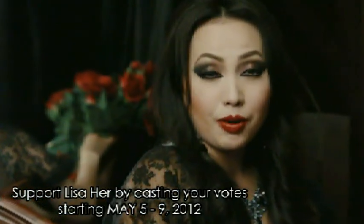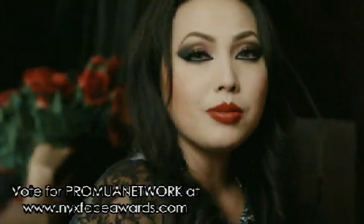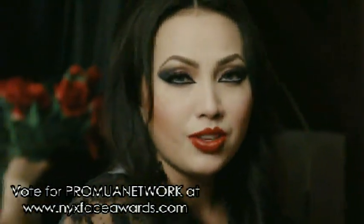Support Lisa Herr by voting for ProMUA Network on NYXFaceAwards.com.